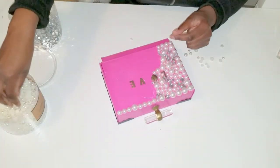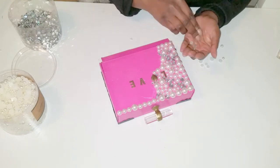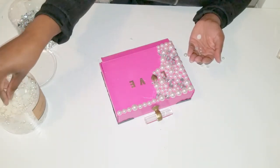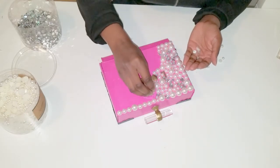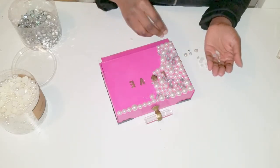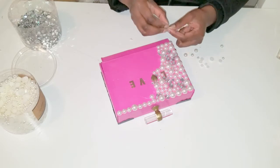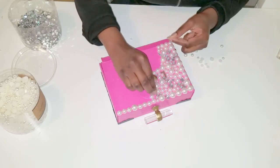Here comes the long part. I used the glue gun to glue on the pearls as well as a mixture of rhinestone crystals to add some variation, and I used the beads to cover the entire body of the box.